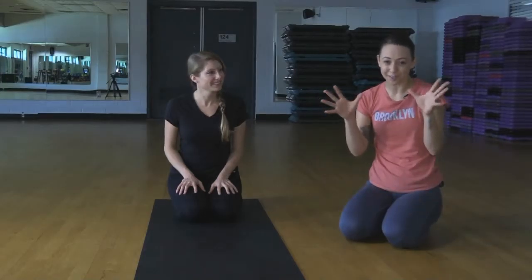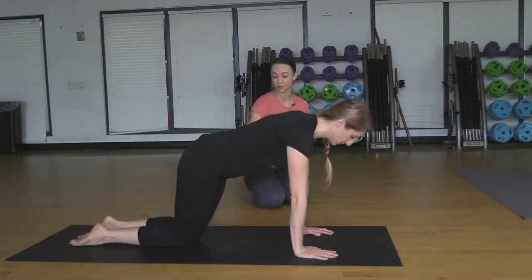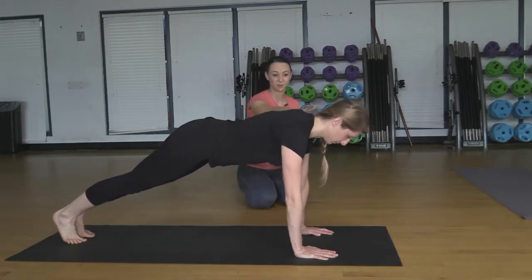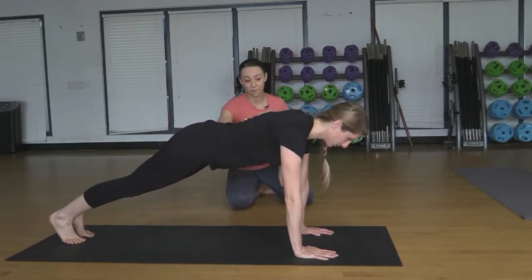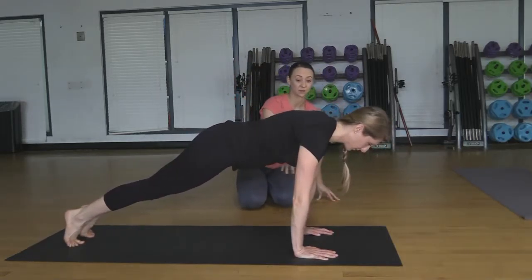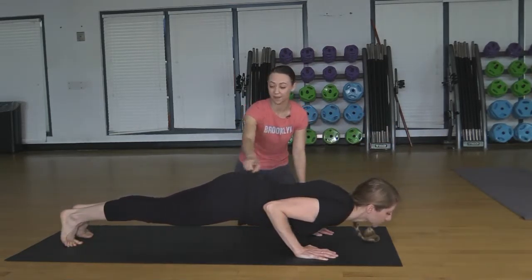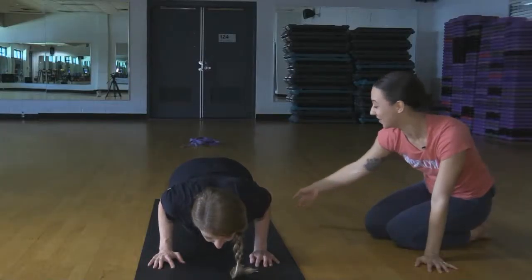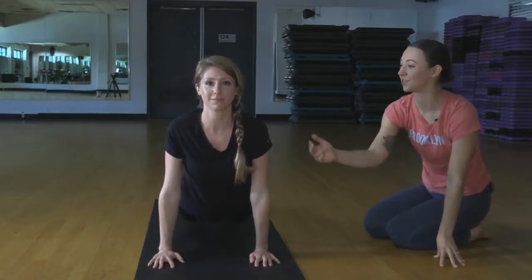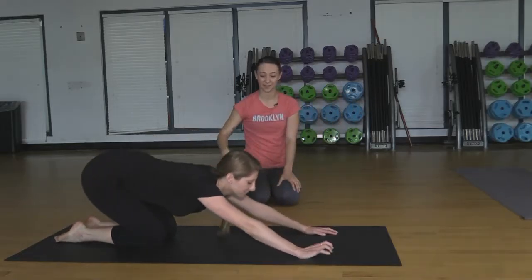The final pose is our ultimate strength-building pose: Chaturanga Dandasana, otherwise known as the bottom part of a pushup. Dani's going to come into plank pose, stacking the wrists right underneath the shoulders, tucking the toes under, and lengthening the legs out. The whole body is engaged — a straight line from the shoulders all the way to the heels. As she inhales, she's going to shift the weight slightly forward so the shoulders go just past the wrists. On an exhale, hugging the elbows into the sides, lowering down for a pushup, keeping the body nice and straight. To come out, roll onto the tops of the feet, lift through the chest, pull the chest forward into upward facing dog, and stretch it all out. Then exhale, drop the knees, sink the hips back over the heels, and come into child's pose.